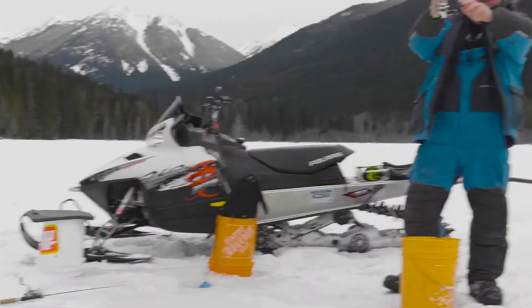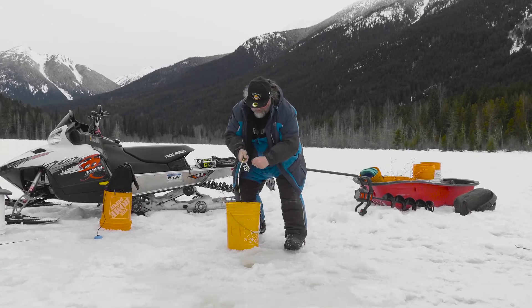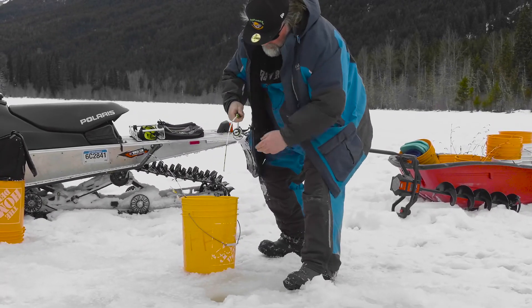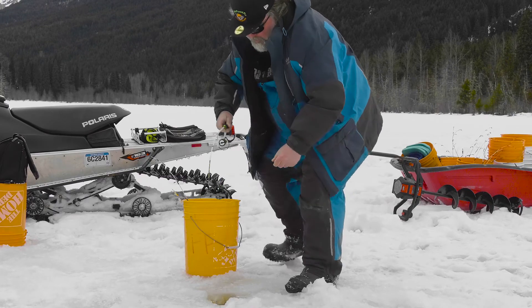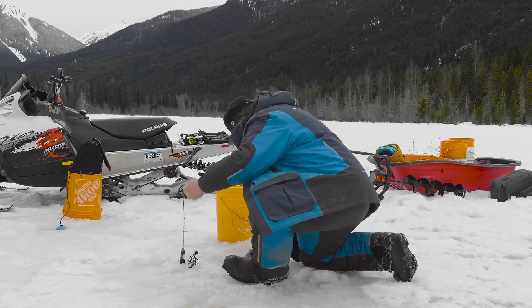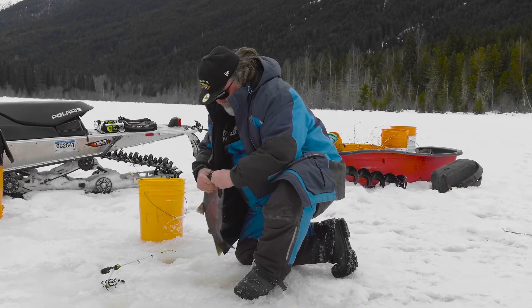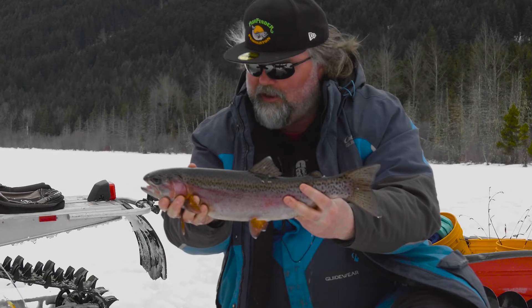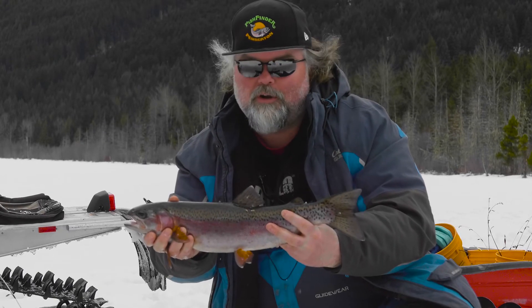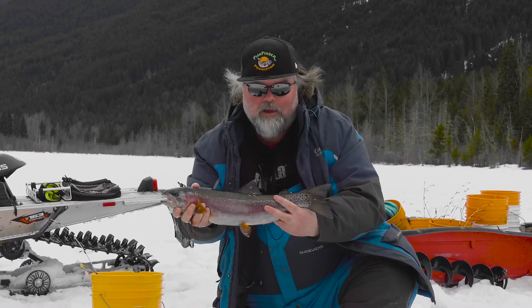We got one! Oh there we go, that's a good fish. Dead stick — dead stick came in big. It's a heavy fish. That's a freaking wall hanger! We got a gooder out of the hole. Perseverance pays off. I was sitting there jigging, I saw a fish come into my sounder, it bumped my rod, I turned and grabbed the dead stick — and there it is. Ladies and gentlemen, beautiful rainbow. We're going to put this guy out of his misery and get right back to you.